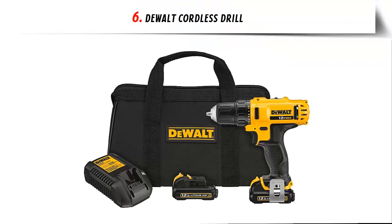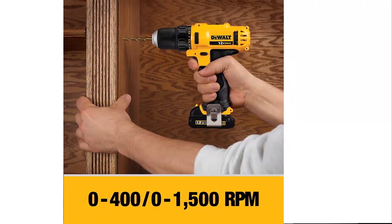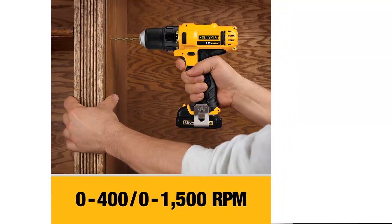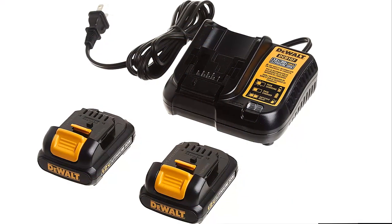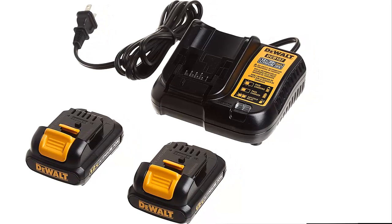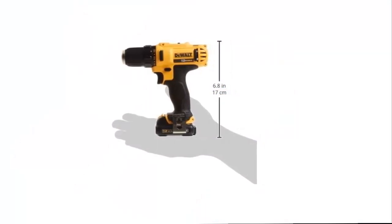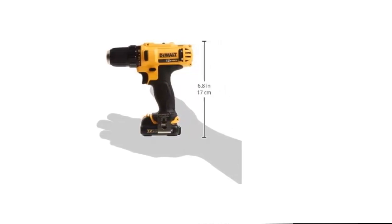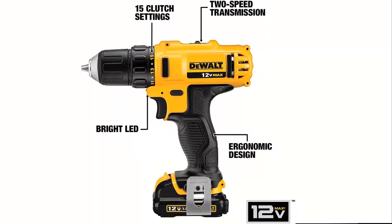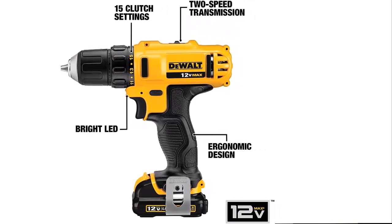Our list at number 6: the Dualt Cordless Drill. The compact, lightweight design fits into tight areas. The power drill has two-speed transmission for optimal speed and torque control. The cordless drill comes with an LED light to provide visibility in dark areas, and a belt hook is included for portability. Maximum initial battery voltage is 12 volts; under workload, nominal voltage is 10.8 volts.